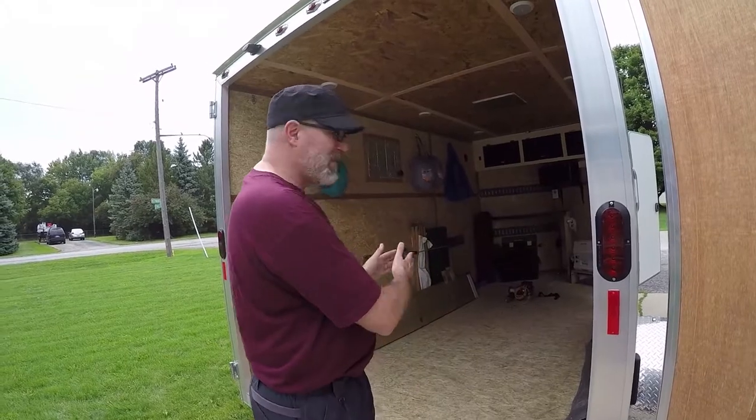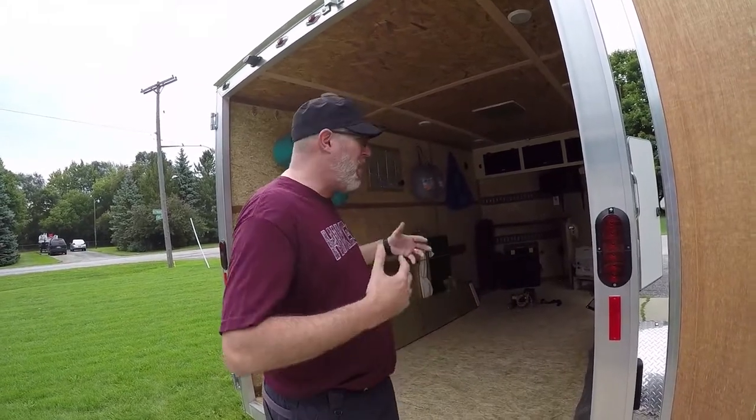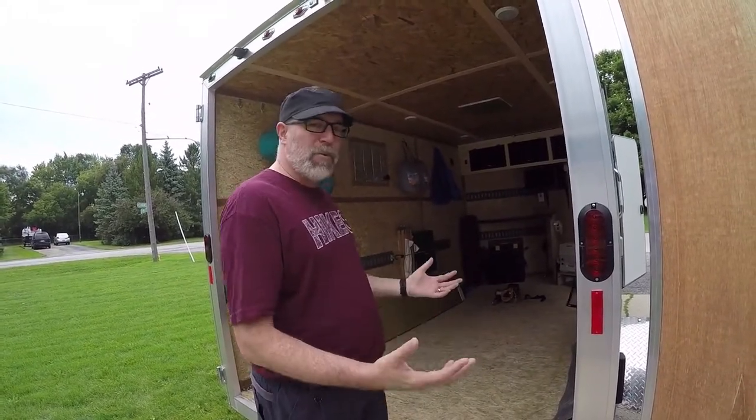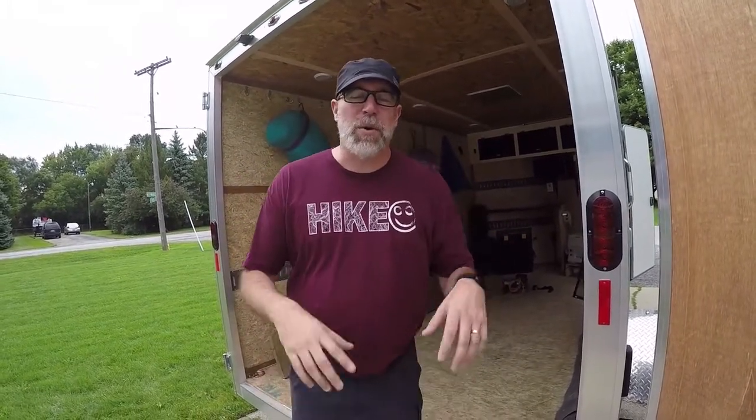What's awesome is that it's totally modular. He's able to set it up like this, put it all away, and use the trailer for work because he's a builder during the week - he can put lumber and all those types of things in here. Then on the weekend, take all that out and it converts right into a camper.